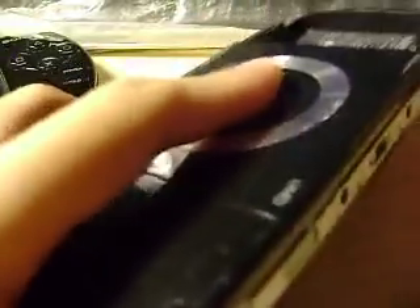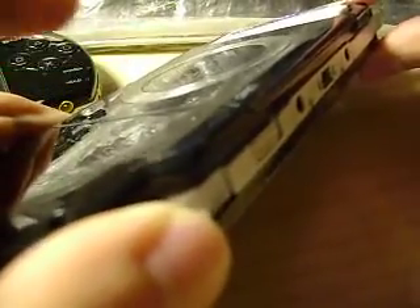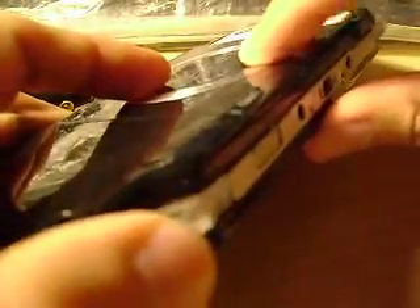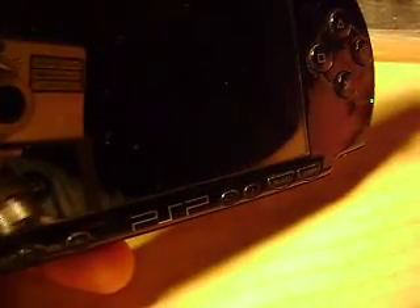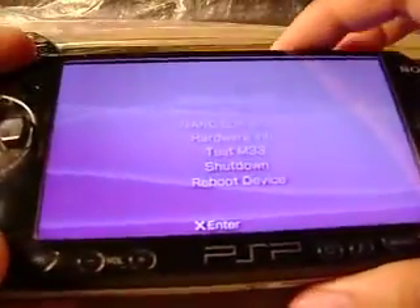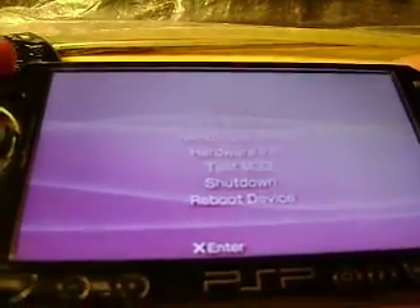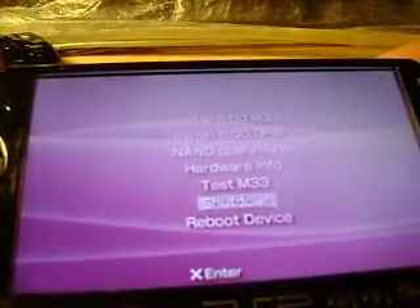Before I insert it in, I just want to show you guys that I'm holding on to the left trigger. And pop this right in. You can see it — while still holding down, still holding down, and pop this right in. Now it's on. The lights are on. I just want to show you that it does respond to the magic memory stick.